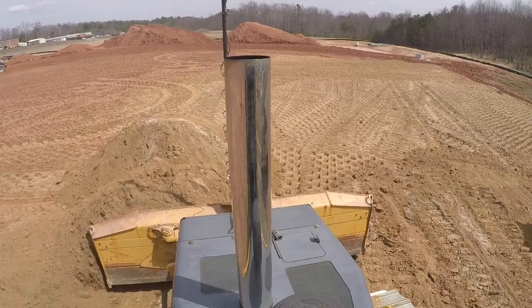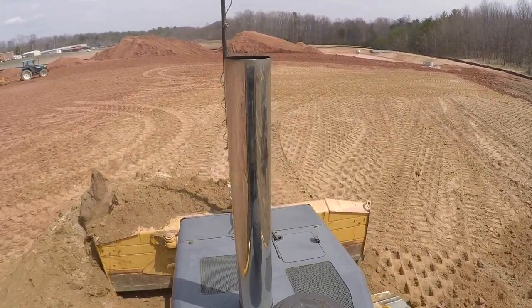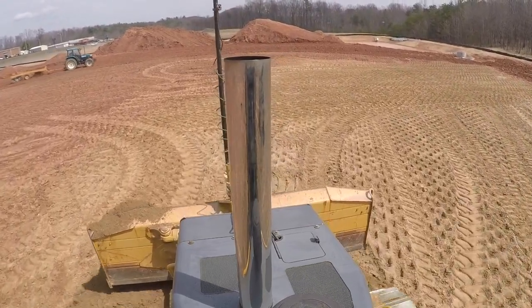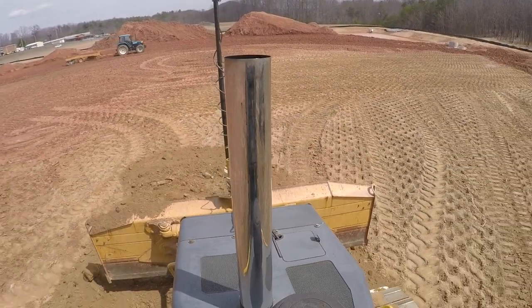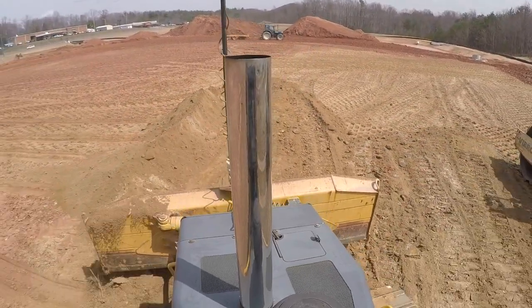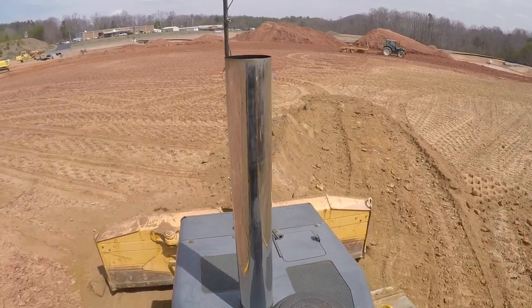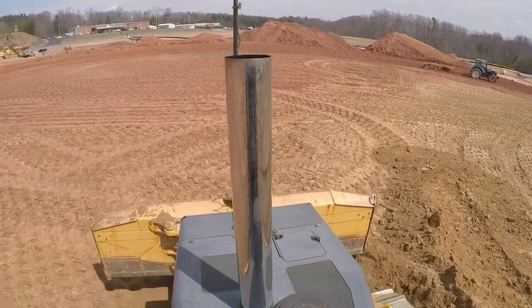It ended up we didn't have to do any soil stabilization to this pad because by the time we got it up to grade, it wasn't pumping and the compaction was testing over 100%. So everything actually worked out pretty good, despite what the soil testing company was trying to tell us was wrong with it. Just everything worked out really good.